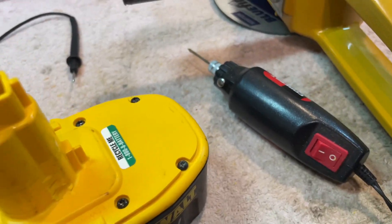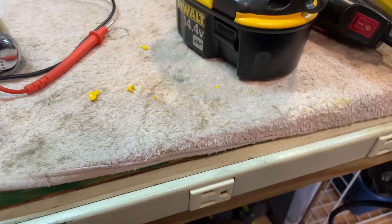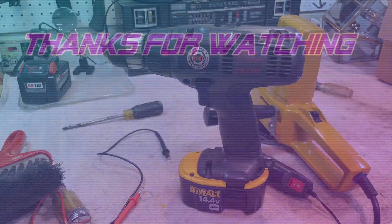I ended up using that little rotary tool. Now the drill just slides on, no problem, and clicks in like that. Alright, that's all for now. Thank you for watching.